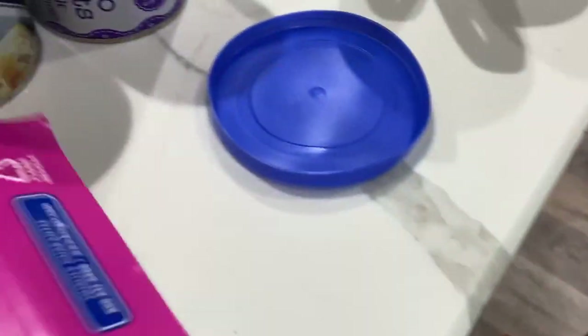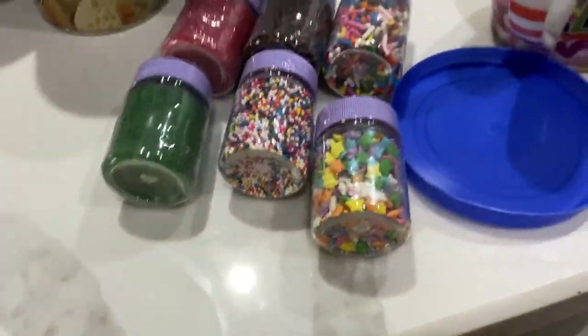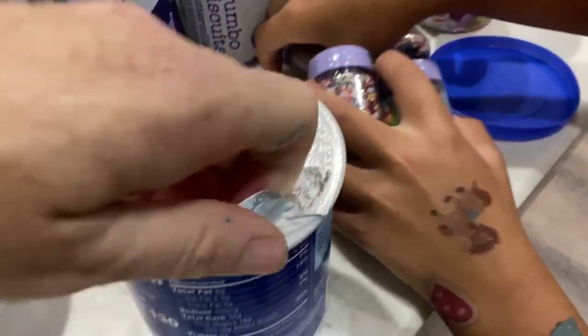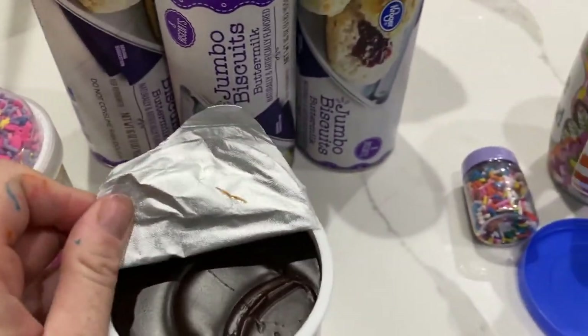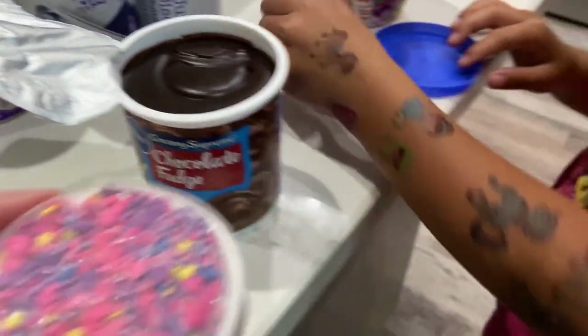Open all the frosting and the sprinkles and get them all set up so when we're ready to decorate the donuts — these all have plastic on them that we have to take off. I love these sprinkles. Take them all off, all the lids and stuff. Make sure they're open. It's hard to do one-handed. Let's put the water right here. And this one too.